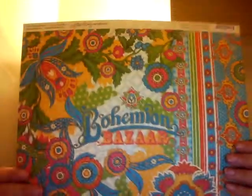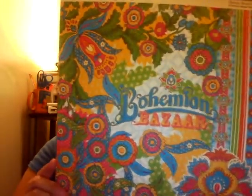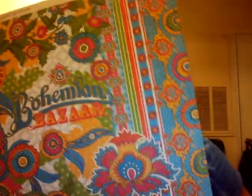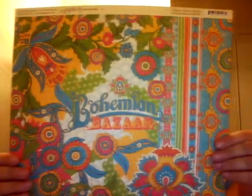The paper collection that I got to work with this time is the Graphic 45 Bohemian Bazaar. I was super excited when she told me I was going to get this because I wanted to buy it when it first came out and I never did. It is very bright — lots of bright colors: yellow and lime green and turquoise, hot pink. So that's really fun.